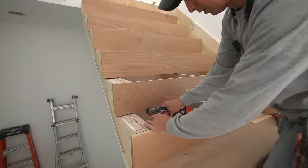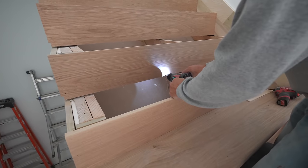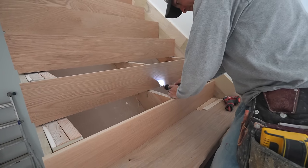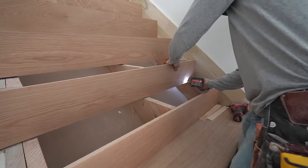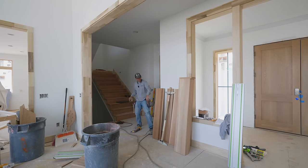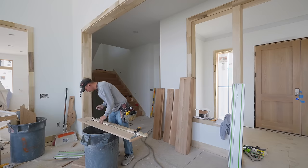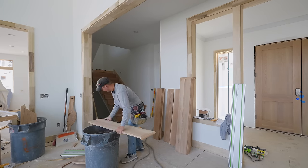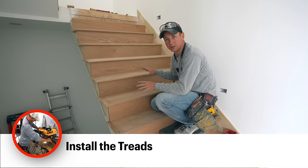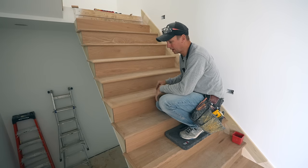Just using the drill here, trying to stay at the proper height, angling it a little bit — I'm going to do four screws per tread all the way down. At this point we've got all of our treads dry fitted in place and they're all looking good — they're loose. Just need to put our adhesive down, nail them in place, screw them from the backside, do all that fun stuff.